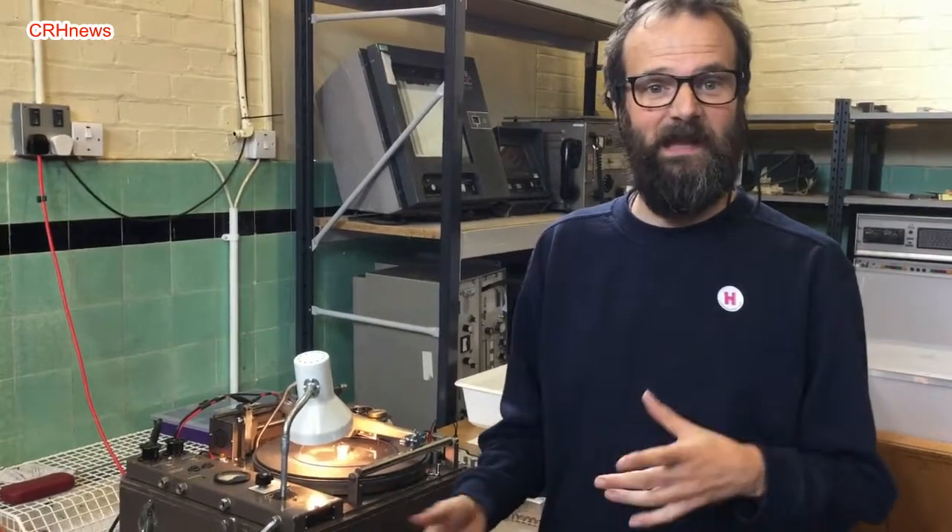How much would it have cost back then equivalent to today's prices? I have no idea. How much did you pay for it? I paid £400, and then fixed it. Why do you know how to fix it — are you a sound engineer? There's a forum called LatheTrolls.com with lots of people offering advice on how to fix them and where to buy them from.